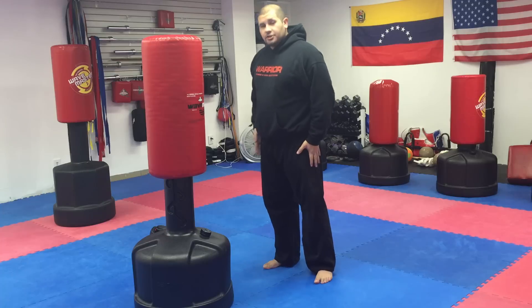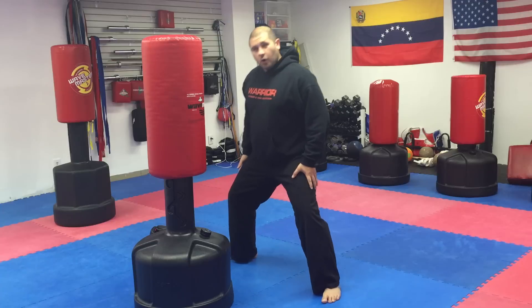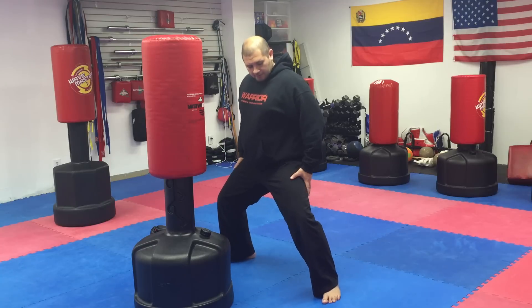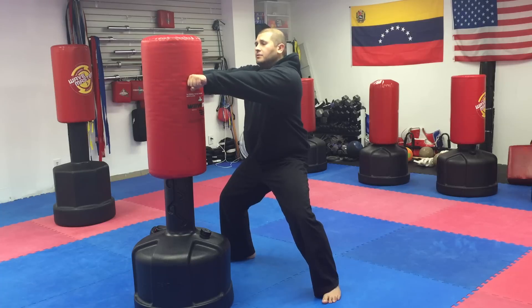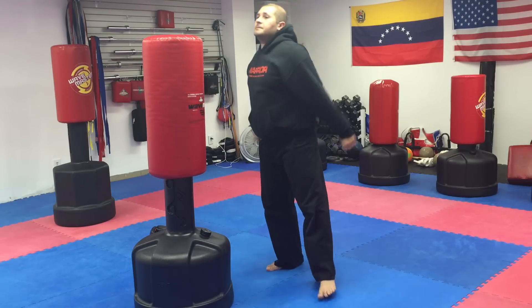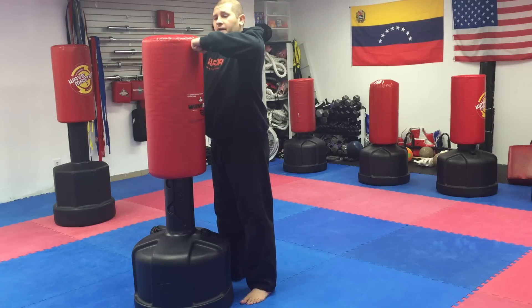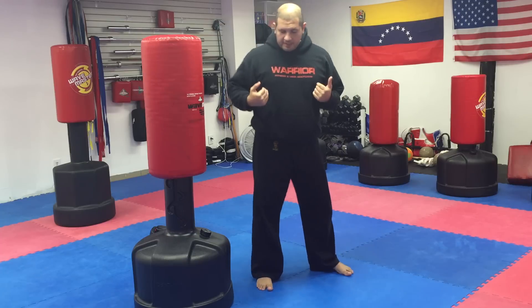Another one — get your legs involved. Squat down; in Japanese we call this 'kibalachi' — it's a horse stance. Get nice and low, not too low, just keeping the thighs nice and tense. Put your arms straight out and just tap the bag. This keeps your arms nice and straight and you're gonna feel it in your forearms.